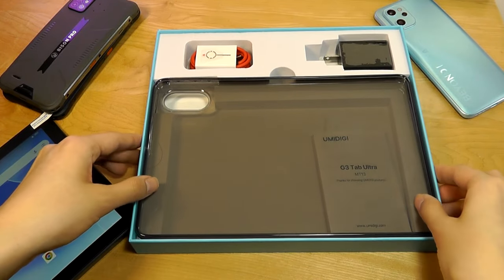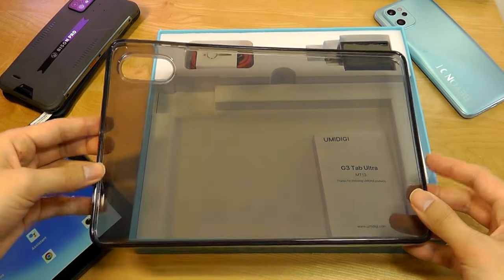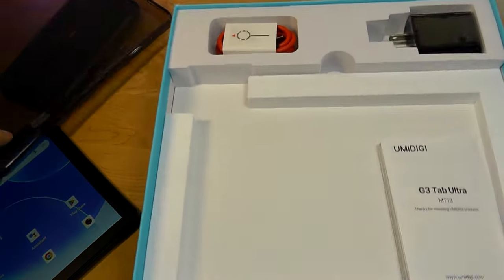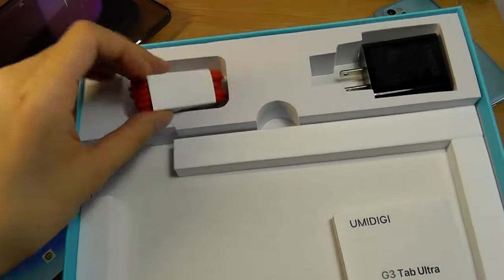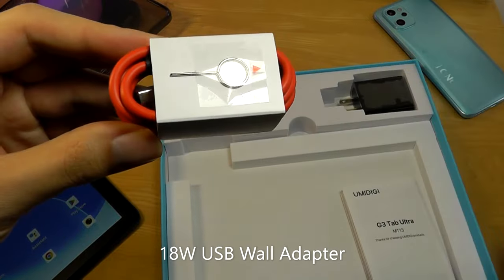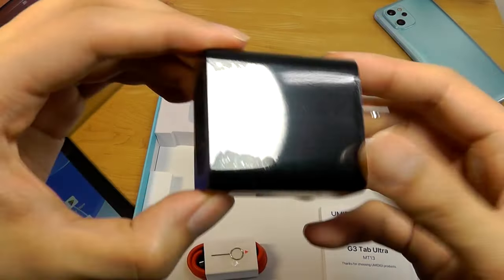In the box, aside from the tablet itself, there is a soft silicone case for additional protection. Underneath that you'll find a quick user guide, a typical Umidigi red-accented USB Type-C charging and data cable, a SIM ejector pin, and a USB charger.